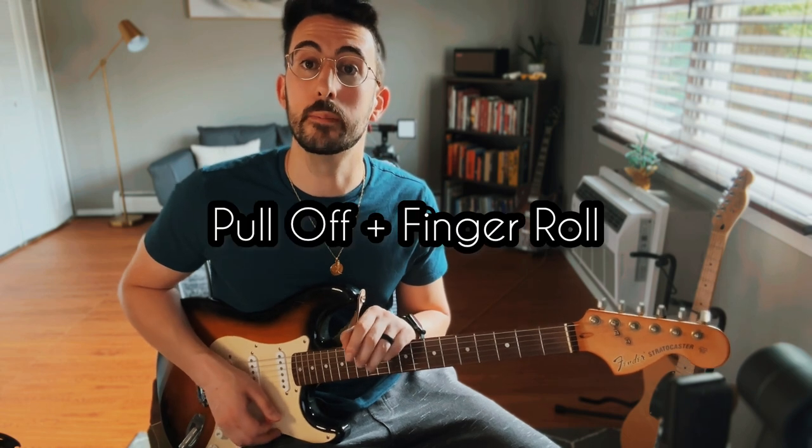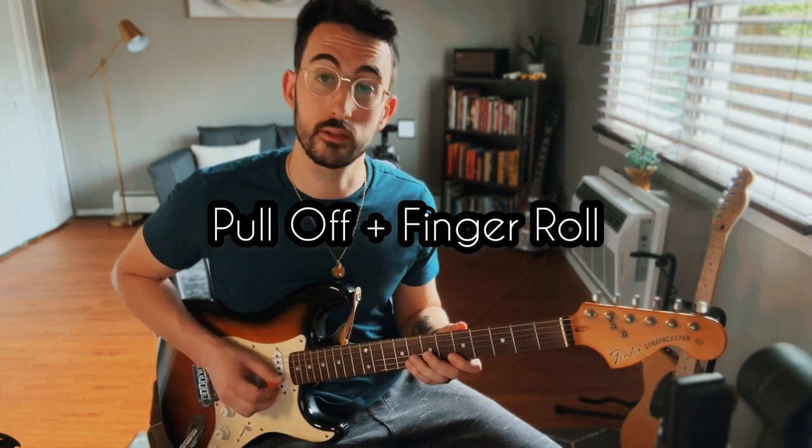Moving on to our eighth guitar technique: a pull-off with a backward finger roll. What I'm doing is eight-five on the B, pull-off, then seven on the G, and then a fifth fret little roll on the B and the G.